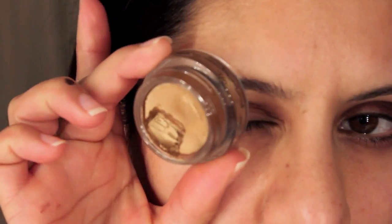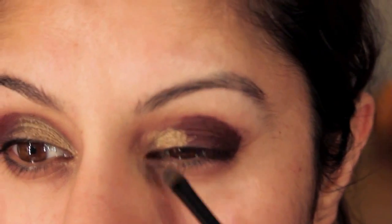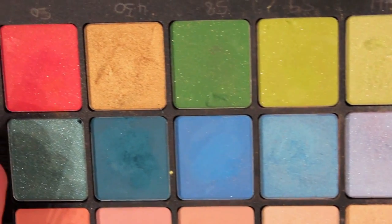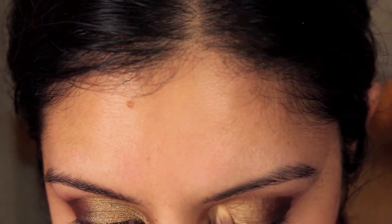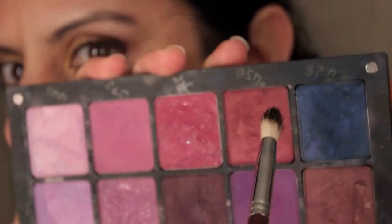Then using a gold paint pot I'm going to place the gold with a stiffer brush on the inner corner and sweep inwards towards the middle. Now I'm taking a gold by Inglot and patting that onto the gold to set — that's going to create a really nice two-tone effect.